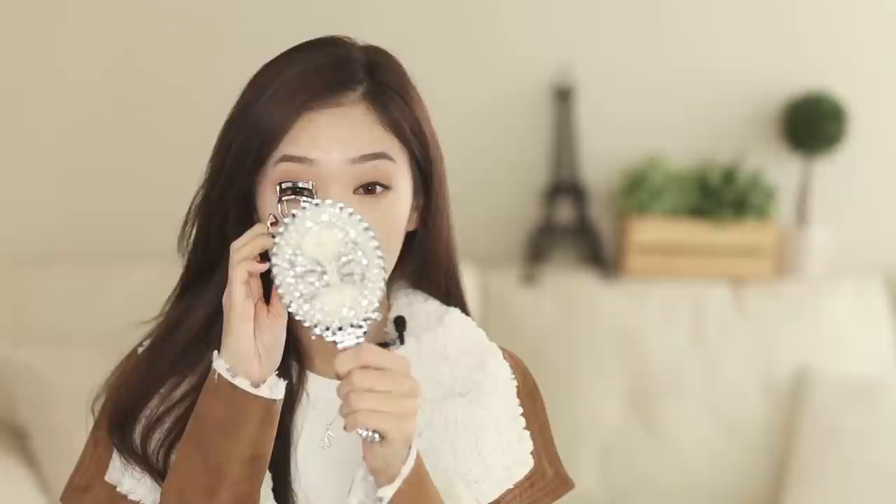Next I'm going to tight line. Time to curl my lashes. Chun Jiyeon has really long, full lashes, so I'm going to be using two different mascaras. The first mascara is the Kiss Me Long and Curl, which gives length and curl, so I'll apply this first. To give a little bit more volume, I'm going to apply another coat — and this is the Shurmura mascara.